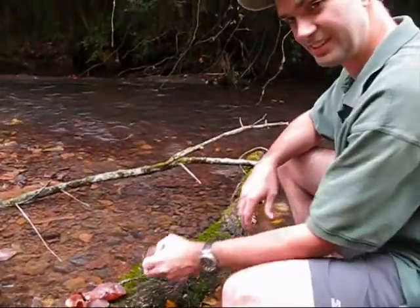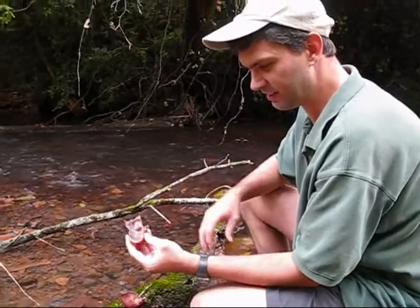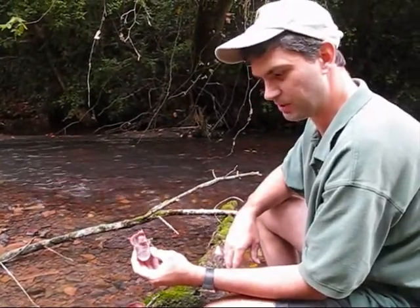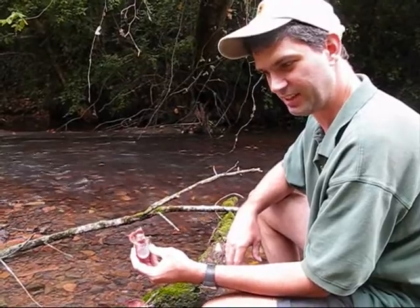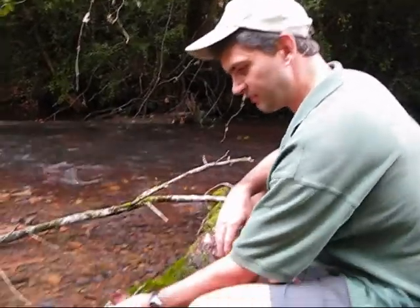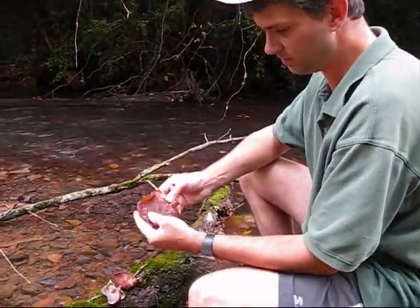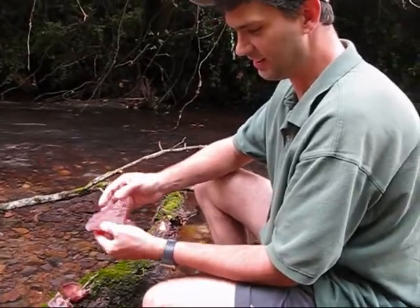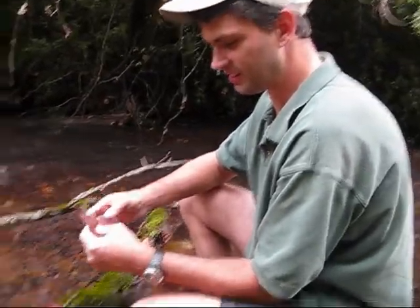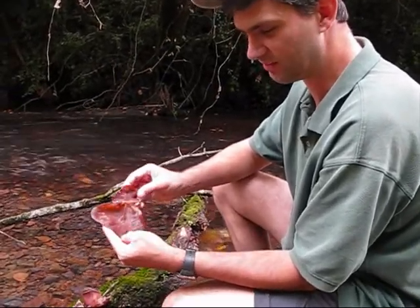They are edible. The Chinese and the Japanese both use these in their meals. The Chinese translation for these is pretty much the same as the English, while the Japanese call them the tree jellyfish, which is a little bit different. As you can see, they do remarkably look like ears. They're rubbery — some have described the texture as like a gummy bear, which is exactly what it feels like.